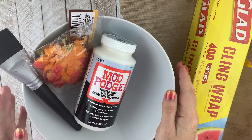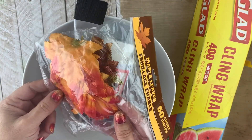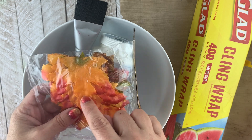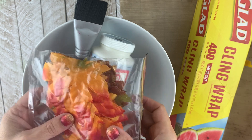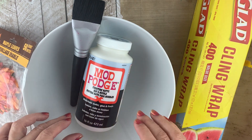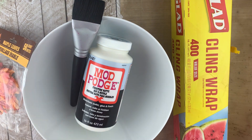For this project we are going to be using a bowl of artificial leaves from the dollar store. Make sure you get the ones that don't have that hard plastic line in the middle — you want the really cheap, just fabric ones for this project. Mod Podge, any kind of Mod Podge will work. Plastic wrap. Let's get started.